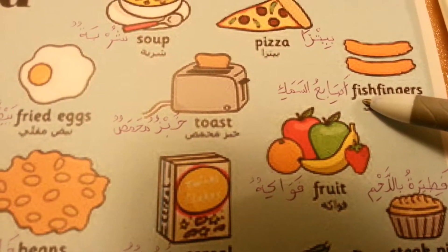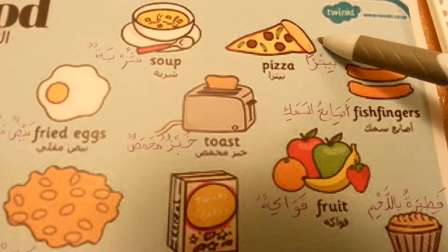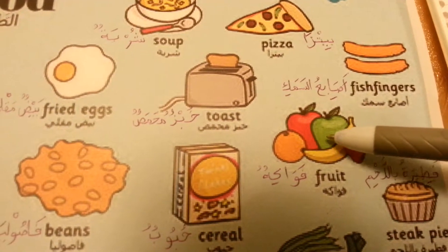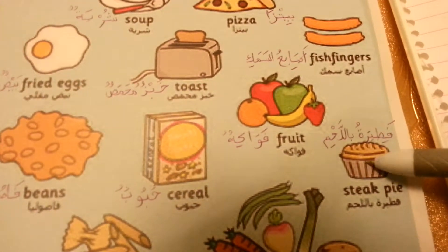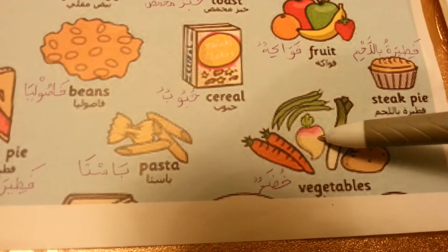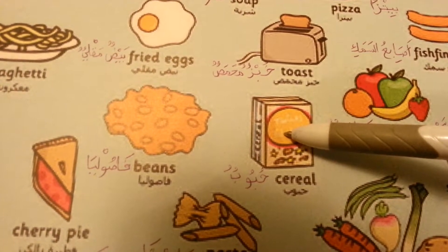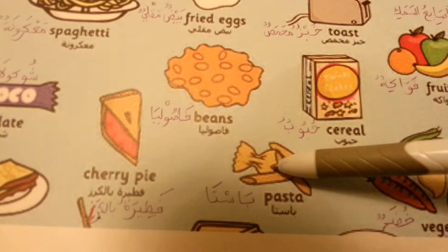أصابع السمك fish fingers. Pizza. فواكه fruits, فطيرة باللحم steak pie, خضر vegetables, حبوب cereal, pasta pasta.